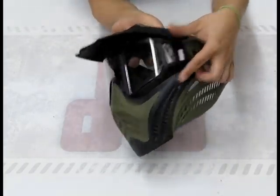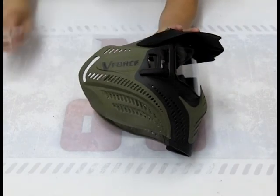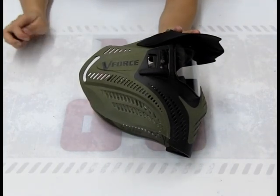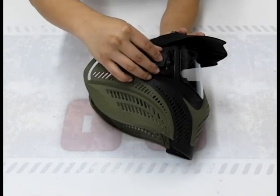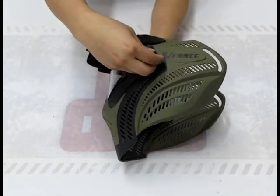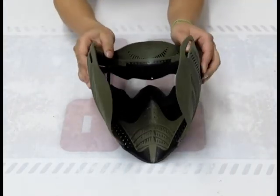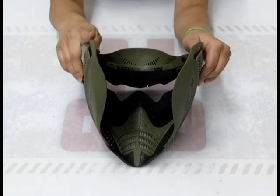Push the tabs. Since I've taken the strap out, I've actually taken part of the safety system out that keeps your lens in — they're these little tabs. Now they do fit in a specific way, so make sure you're putting them in right — one on each side. And we can go ahead and replace the strap right in there.